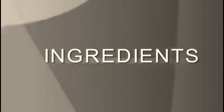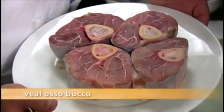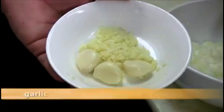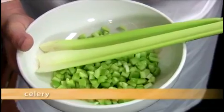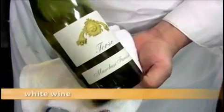Here is what you need to make the osso buco: veal shank, bay leaves, flour, Spanish onion, garlic, dried porcini, demi-glace, whole peeled tomatoes, salt, pepper, celery, carrots, chicken stock, and white wine. And here is what you need to make the risotto.